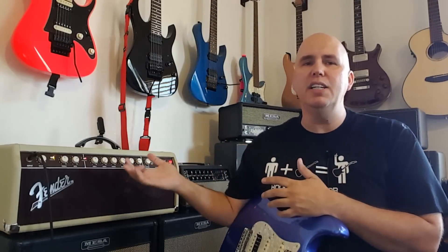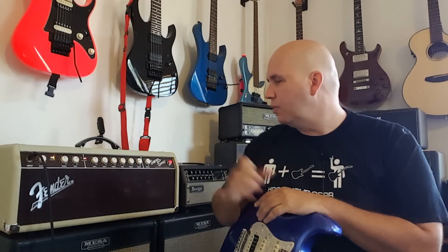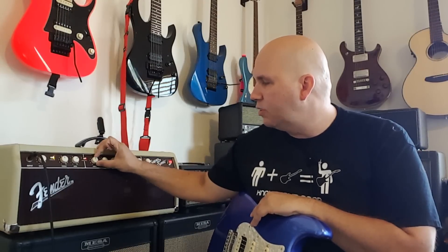What about a tube screamer in front of it? In the clean channel you can put whatever pedals you want in front — all Fender amps take pedals well. But how does this amp react on the gain channel with a tube screamer? I'm using an Ibanez tube screamer with gain one at 12 o'clock and gain two off, playing it clean first and then engaging the tube screamer to push the amp.